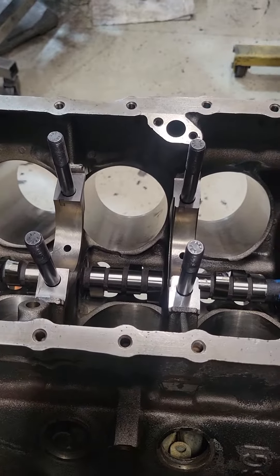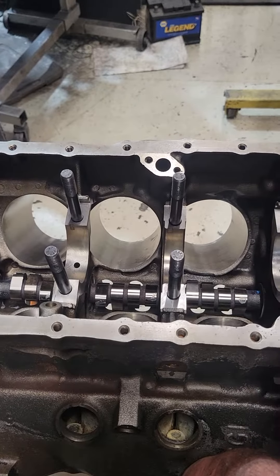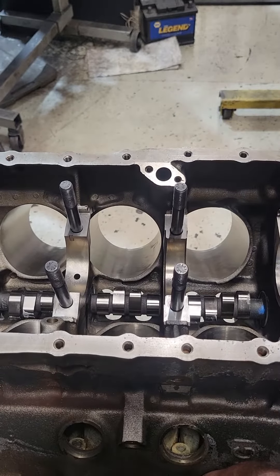Let's see the center of the motor — those lobes are all fairly centered. Yeah, they look good.